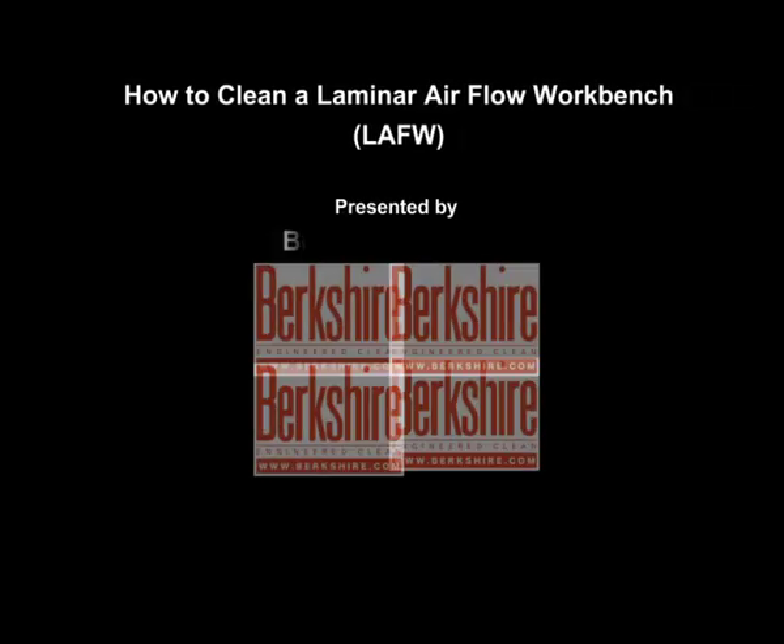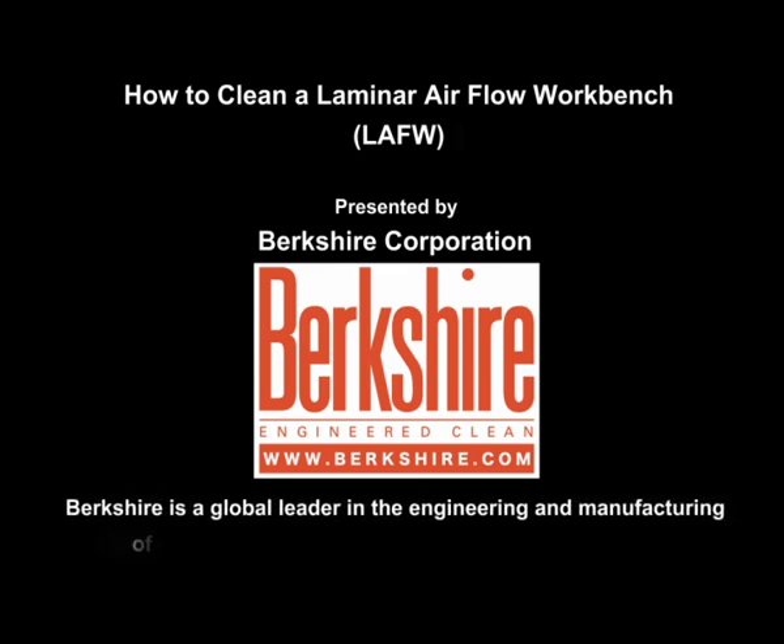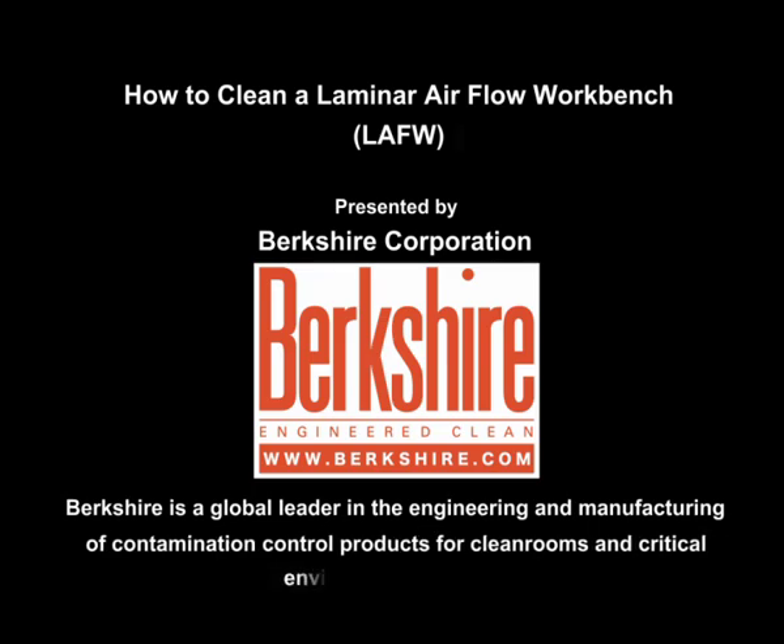How to Clean a Laminar Airflow Workbench, presented by Berkshire Corporation. Berkshire is a global leader in the engineering and manufacturing of contamination control products for clean rooms and critical environments worldwide.